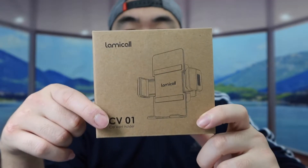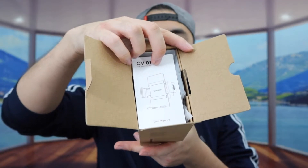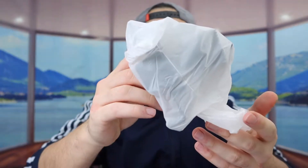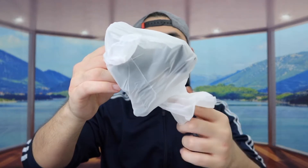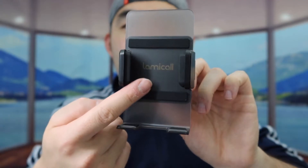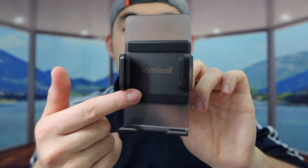Alright, so when you guys first open it up, inside the product we got the user manual to teach you guys how to use it, and right underneath that we do have the actual product. So let's take it out. Once you guys take it out, the product is all nicely wrapped up. Here is basically what the product looks like. In the front we do have the brand logo, and if you guys notice on the product we do have this non-scratch material that's also a non-slip material.